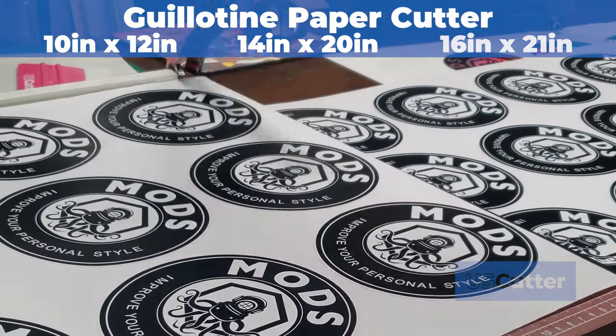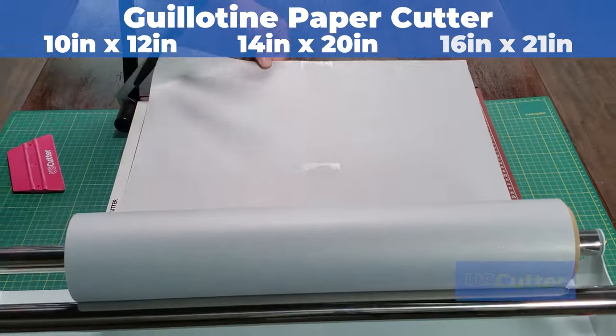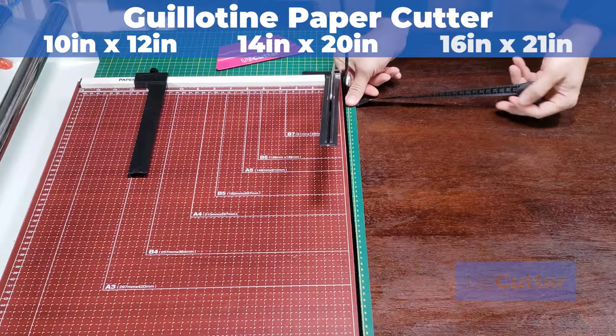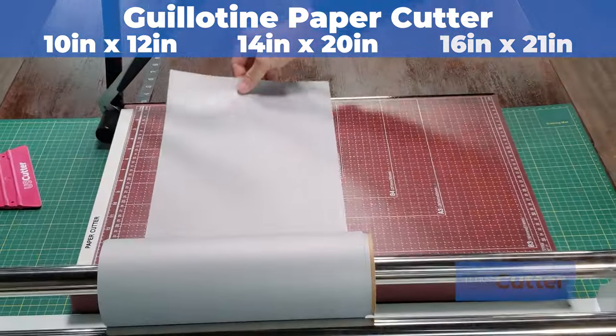Start cutting large orders of stickers, decals, transfers, or sheeting out rolled materials with ease. Combine it with an app roller and a measuring tape and you've got yourself a nice little sheeting station for HTV or vinyl.